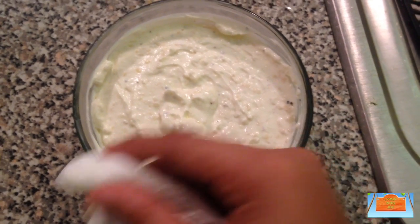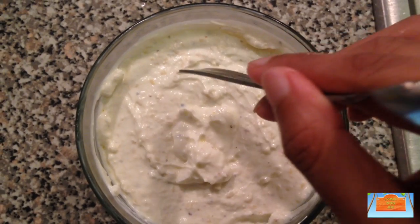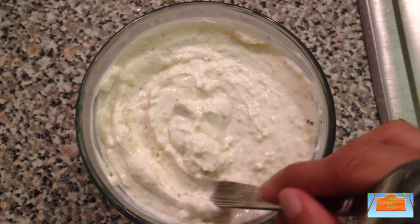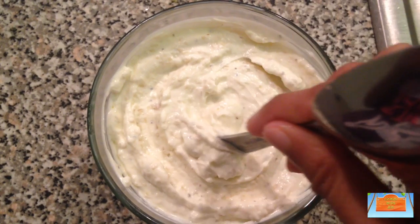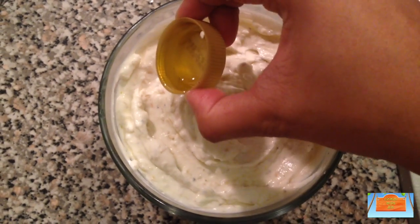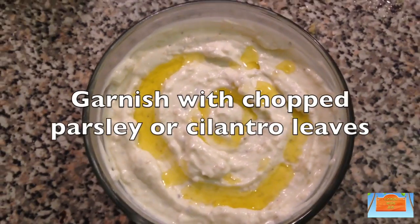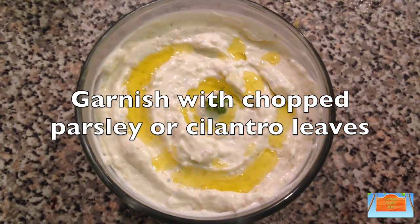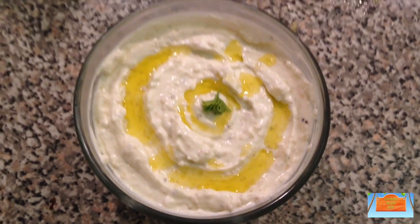If this is the final dish or bowl you plan to serve it in, give it a nice cleanup — I'm just wiping it with a wet paper towel. Then for appearances, use the back of a spoon to make some random spirals all around. Pour some olive oil into those gaps, then garnish with some chopped parsley or cilantro to make it look pretty. It looks perfect and appetizing!